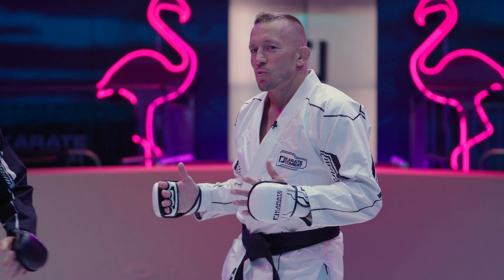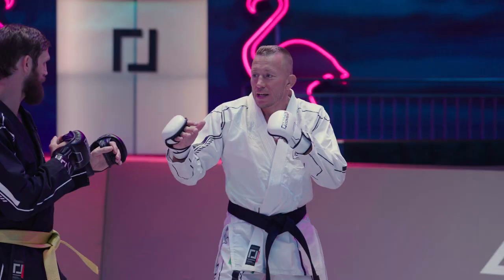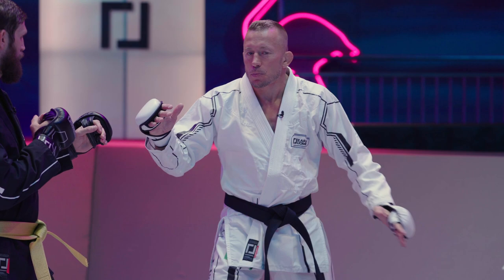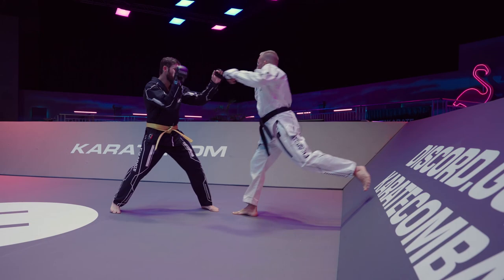Also, often when my opponent is pressing me and I feel like I don't have much space behind me, I can use the wall. I can use the bounce — the wall of the pit as a rebound. It's similar to the Superman punch but I can do it with my rear leg. So as he's pressing me, I can bounce off and blitz.